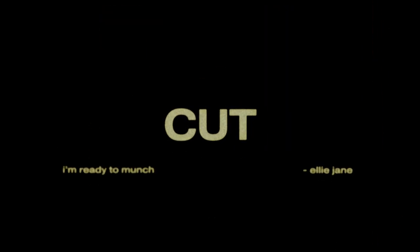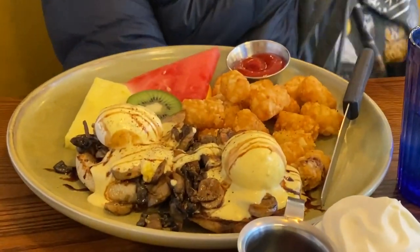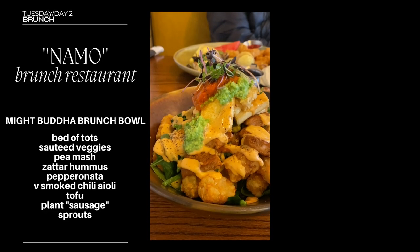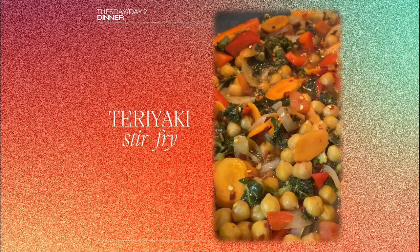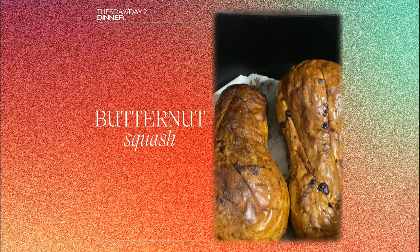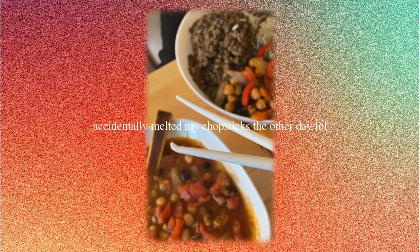The next morning I went to Namo's with my aunt for her birthday and I got a mighty buddha brunch bowl. It was so freaking delicious — so saucy and flavorful, probably my favorite breakfast item from a brunch place. For dinner we had a bit of everything: leftover teriyaki stir fry, butternut squash roasted in the air fryer with olive oil, salt and pepper, Moroccan soup from my workplace, and some sushi — the chef was revamping the menu so he gave me the vegan ones to take home and they were delicious.